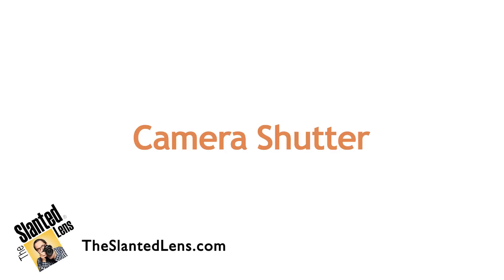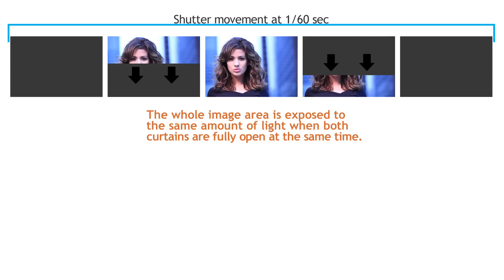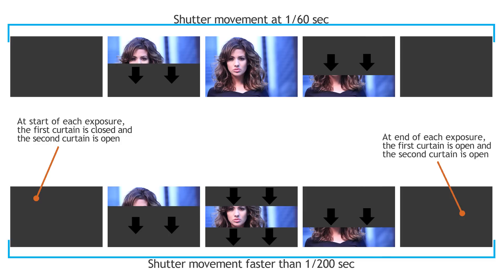To understand high-speed sync, we need to understand how shutters work. Shutters are two curtains that open and close — the first curtain and then the second curtain. At speeds slower than 1/125th of a second, sometimes 1/160th depending on your camera, the first curtain opens and stays open until the shutter closes, then the second curtain closes.